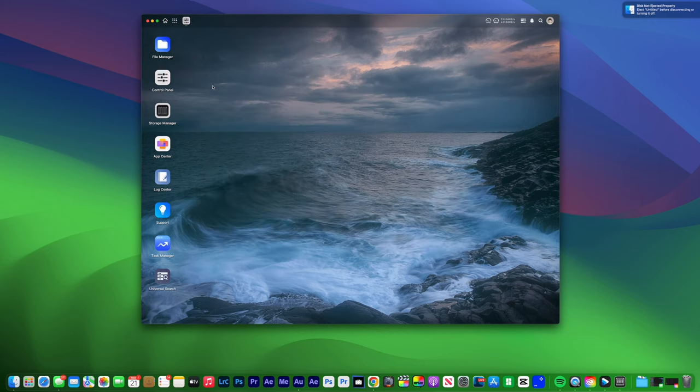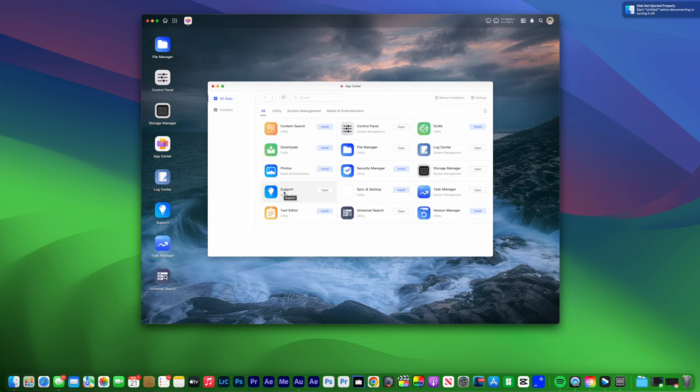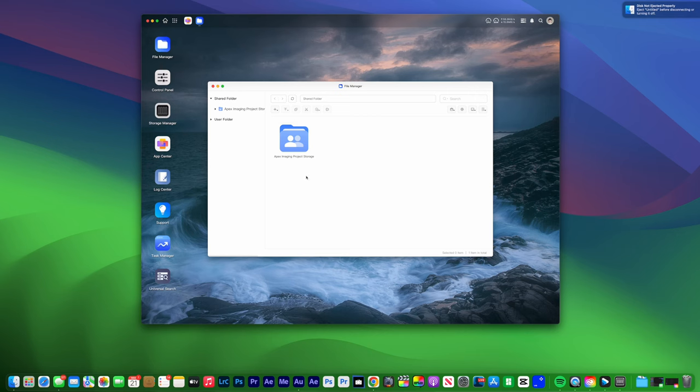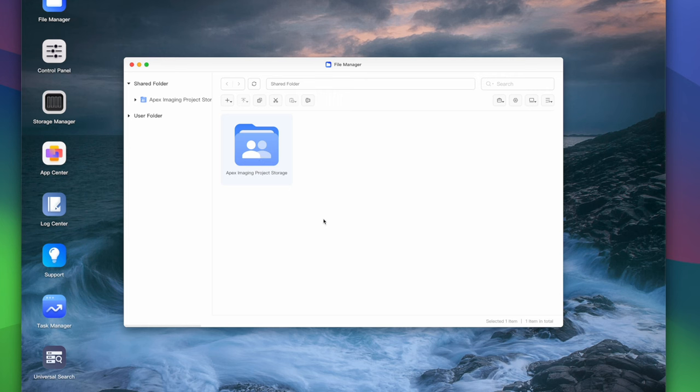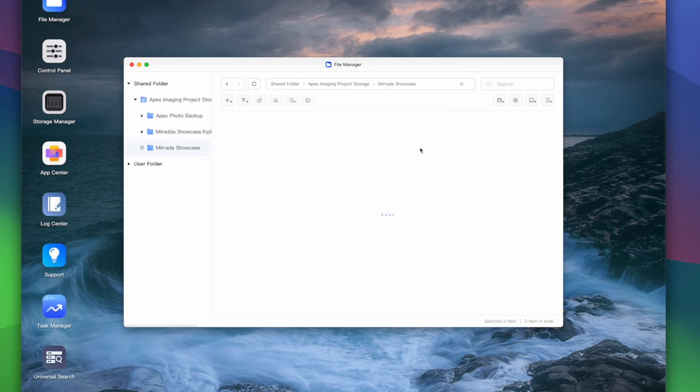There's also an app center — pretty cool if you want to integrate other applications. Right now there's not much beyond sync and backup; there's no Dropbox or Google Drive integration yet, but I can see more apps becoming available eventually. To access the file manager, you simply click on it and create as many folders as you need. I have a main folder called Apex Imaging Project Storage, an Apex Photo Backup folder where I push most of my projects, and a couple of others including my Final Cut project and raw files.